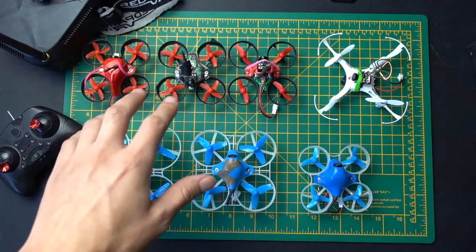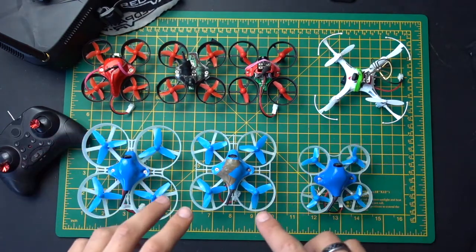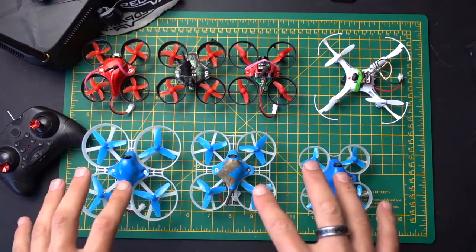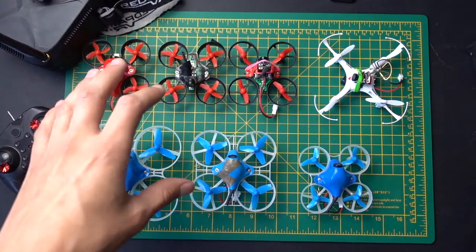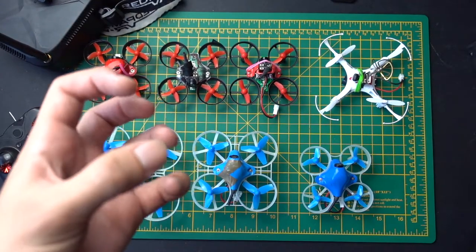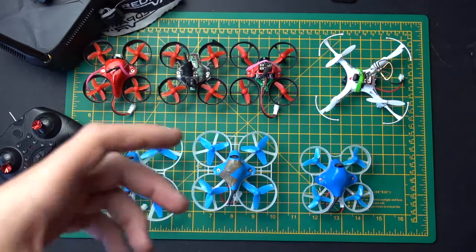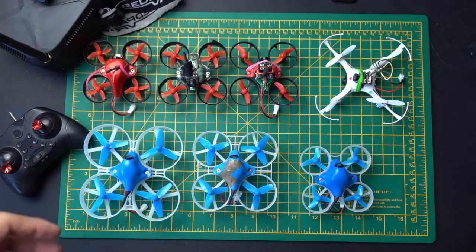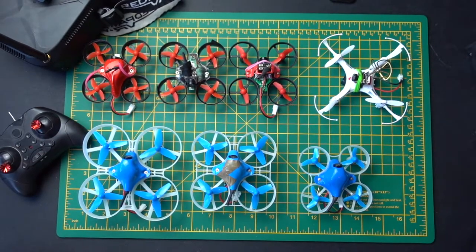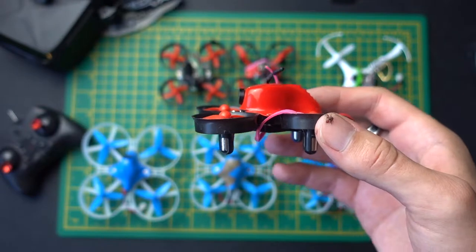Once you've mastered flying around indoors using the Redpaws range, I would highly recommend upgrading to a BetaFPV drone. There are a few reasons for this. These Redpaws drones are perfect for your first drone, but they don't have an on-screen display, meaning when you're looking through the goggles you can't see the voltage of your battery — so you don't know when it's going to run out of charge. You can't see things like flight time, how long you've been flying.